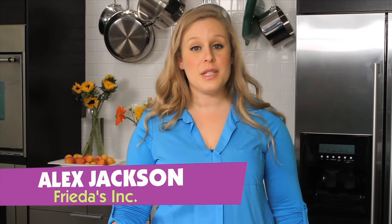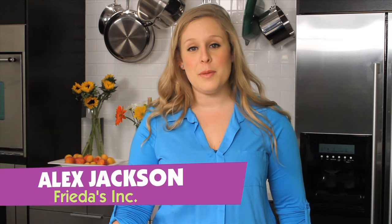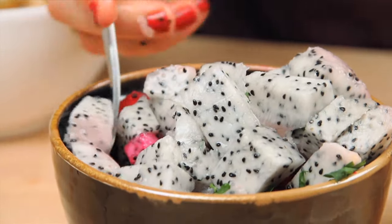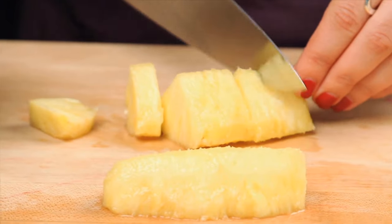Plus they're rich in vitamin C. Dragon fruit has a refreshing, mildly earthy and sweet flavor, which makes it easy to pair with any dish. It also goes well with strong flavors — use it in place of tomatoes for salsa, or pair with pineapple and chutney.